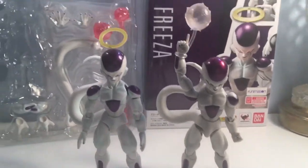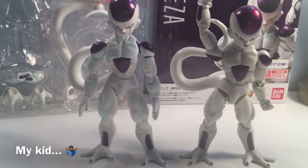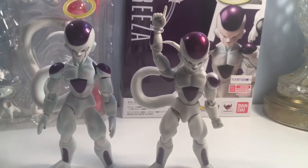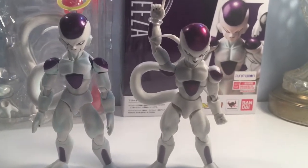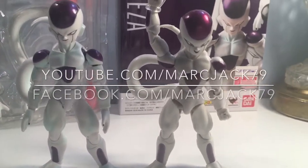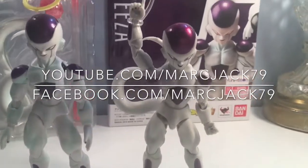I would definitely get this figure as fast as possible, because SH Figuarts is cutting their stock, so he's probably not going to last on the market very long before the price explodes. If you liked this video, go ahead and hit that like button — we really appreciate it. If you want to see more Dragon Ball Z videos, hit that subscribe button. You can follow me at YouTube.com/MartinJack79 and Facebook.com/MartinJack79. As always, I hope to see everybody on the next one — catch you guys later, bye.